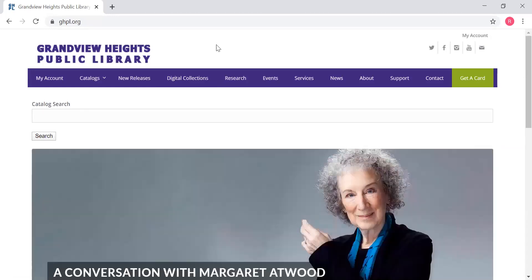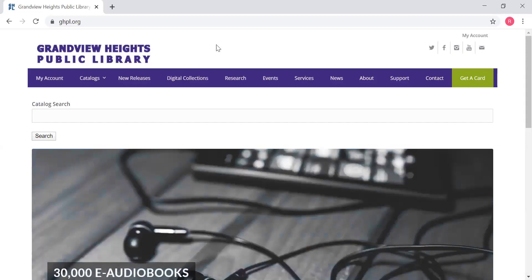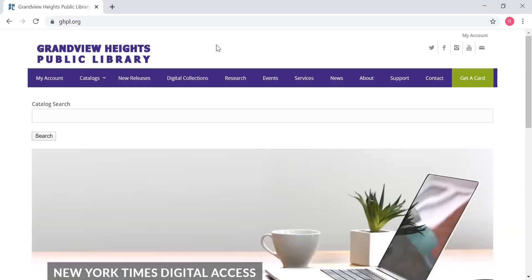Hi guys, this is Rachel from the Grandview Library again, and right now I'm going to take you through how to check out those ebooks and e-audiobooks on your computer. After this, we'll do another short tutorial on how to check them out and read them on your device, but for right now, we'll just look at how to do it on your computer.